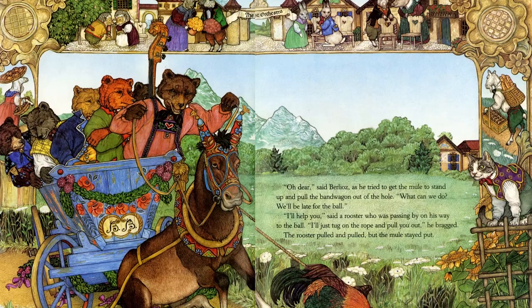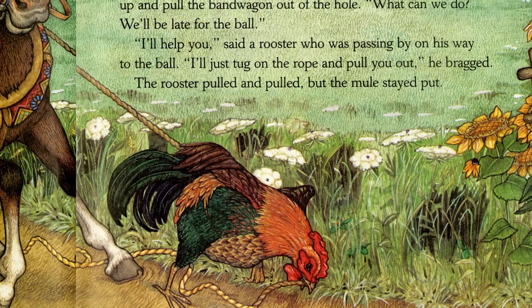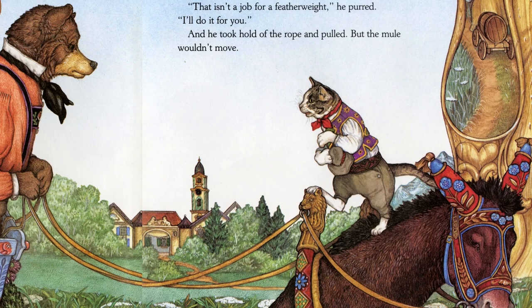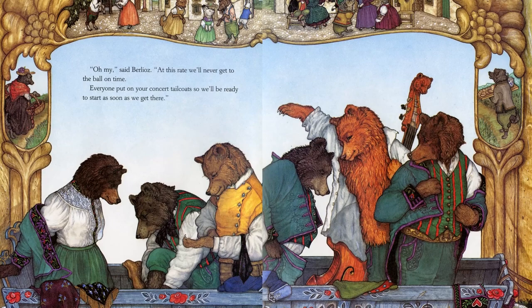'I'll help you,' said a rooster who was passing by on his way to the ball. 'I'll just tug on the rope. I'll pull you out,' he bragged. The rooster pulled and pulled, but the mule stayed put. A tabby who was watching from the top of a fence spoke up smugly. 'This isn't a job for a featherweight. I'll do it for you.' And he took hold of the rope and pulled, but the mule wouldn't move. 'Oh my,' said Berlioz. 'At this rate, we'll never get to the ball on time.'